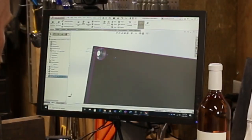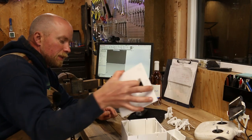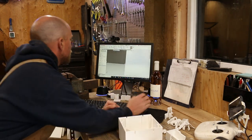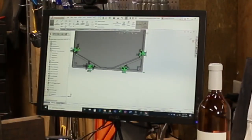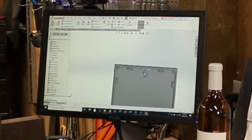It may not print right — it's a very small countersink though. So the face plate has been updated, and we need to update that. Okay, that's updated.